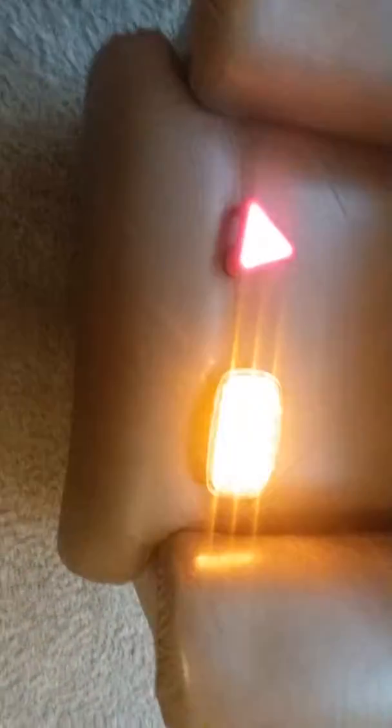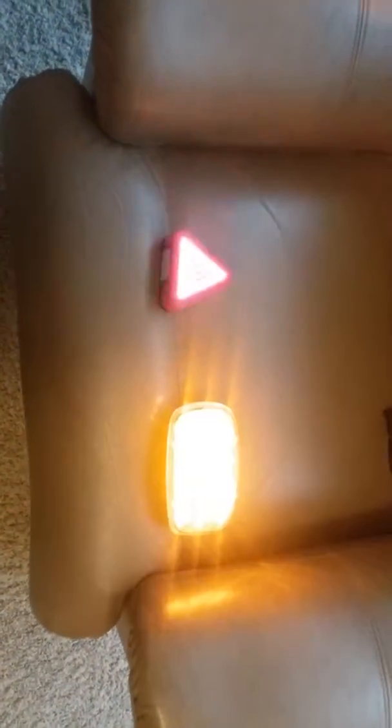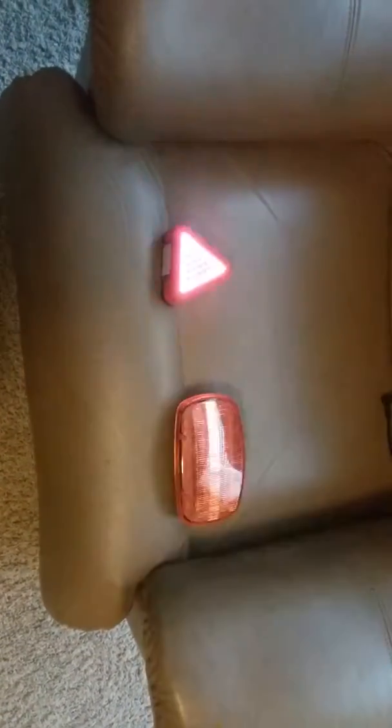Here are two safety lights. One I got at Tyson's in Dyersville, Iowa, where I live. It's a home and farm store.